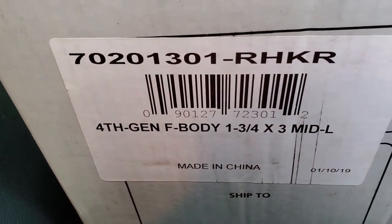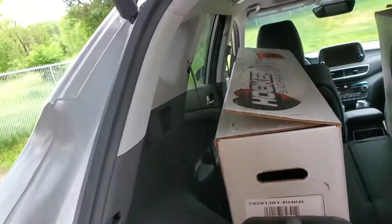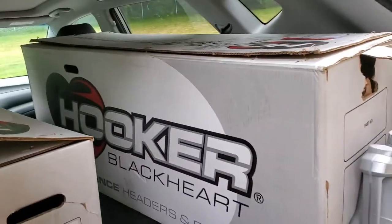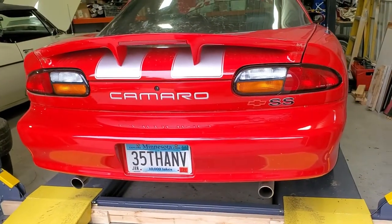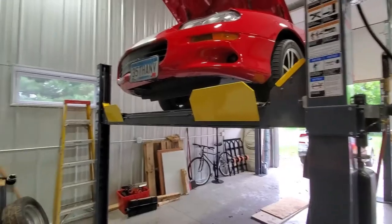Our weapon of choice is going to be the one and three-quarter mid-length Hooker Black Heart header and its accompanying exhaust. We'll see how this goes.